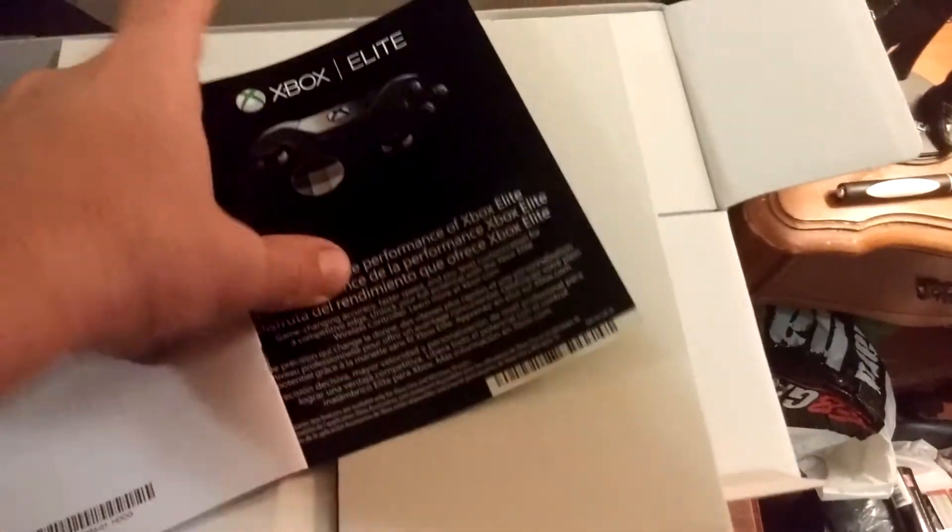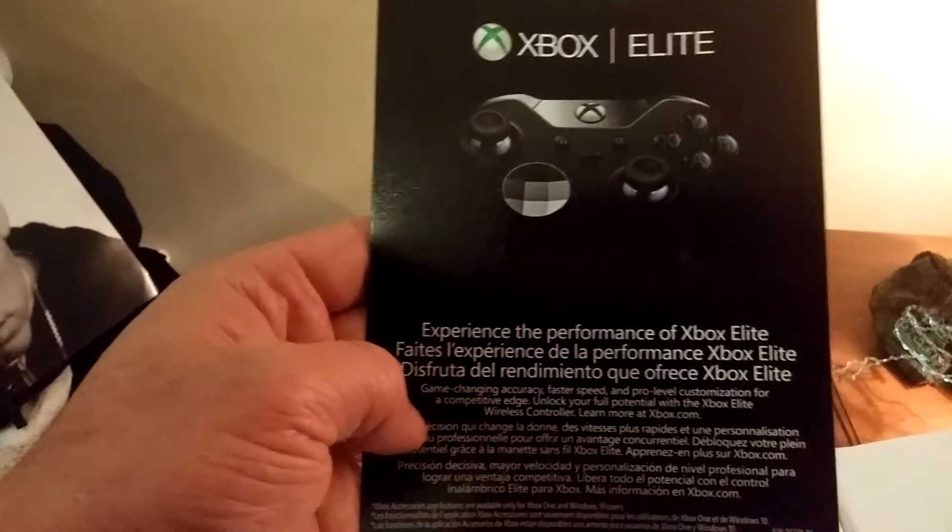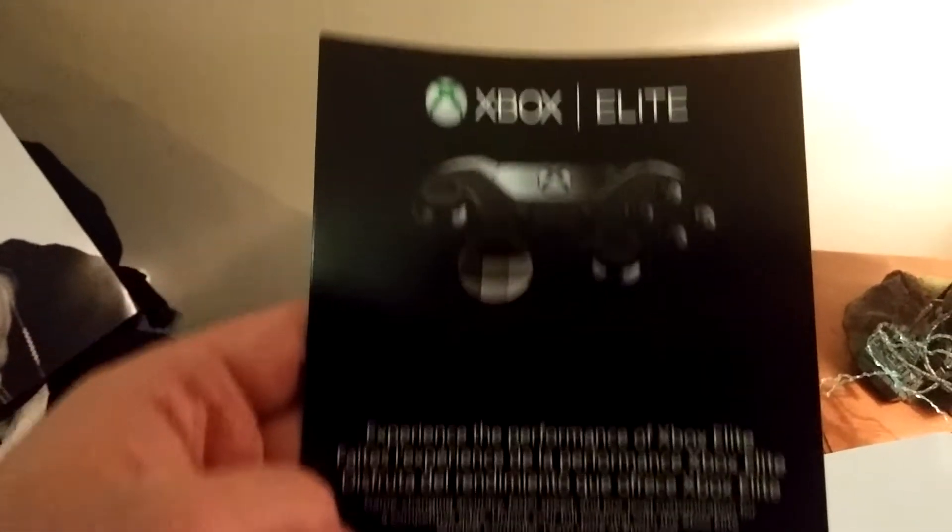What else came in here? Some Microsoft booklet. And what is this? Xbox Elite controller — it's a pretty nice looking remote. I'm pretty sure that's not what came with this though, so I'm just going to set this down.